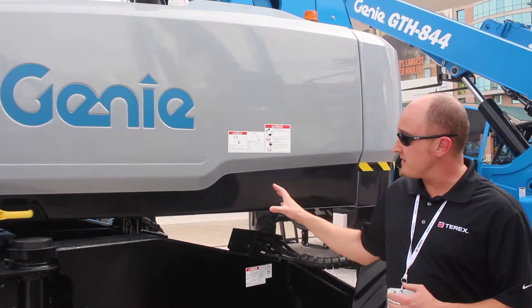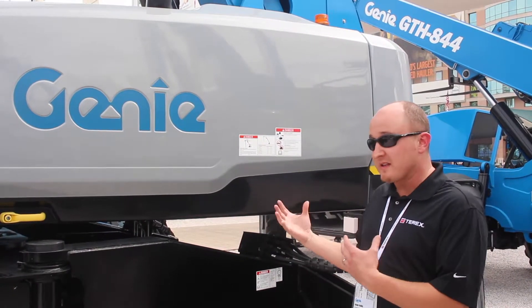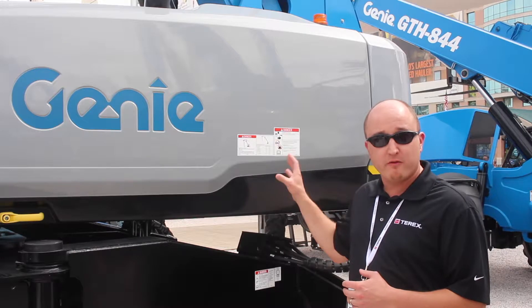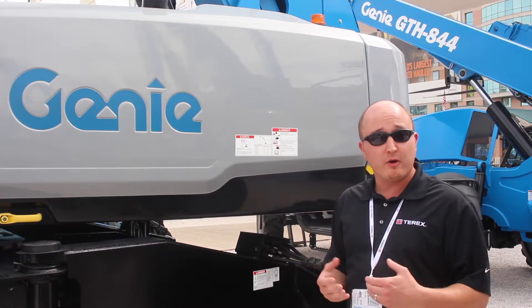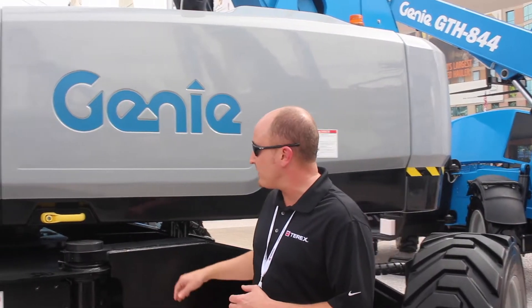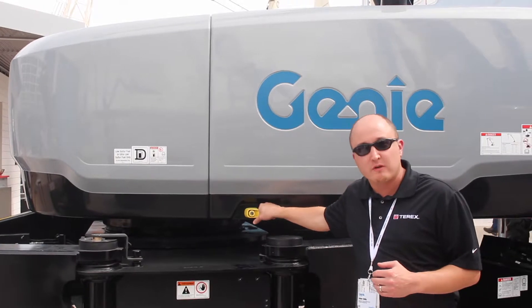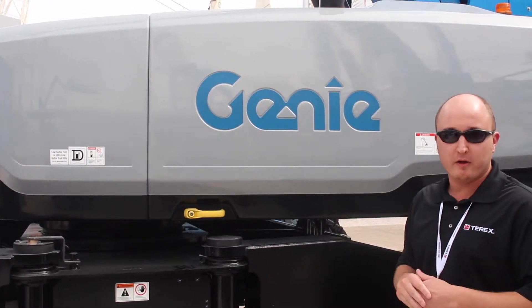The next big changes we made to this machine are the design styling. This is the last of our big booms to receive our new design styling, which we think is not just a great color scheme but also some good quality improvements — robust handles and covers, strong cover supports, and a really strong positive latching feel on the covers.